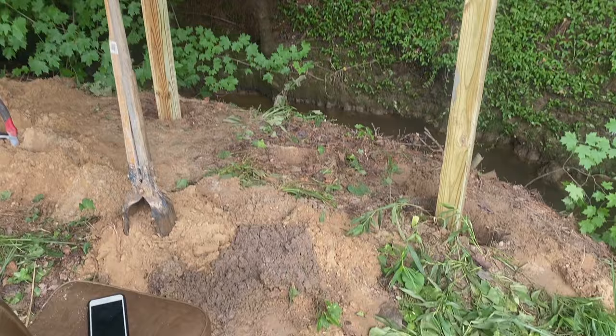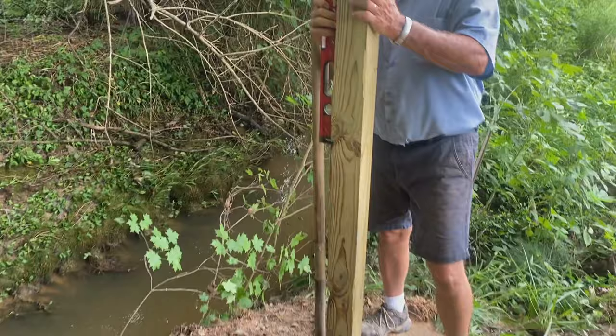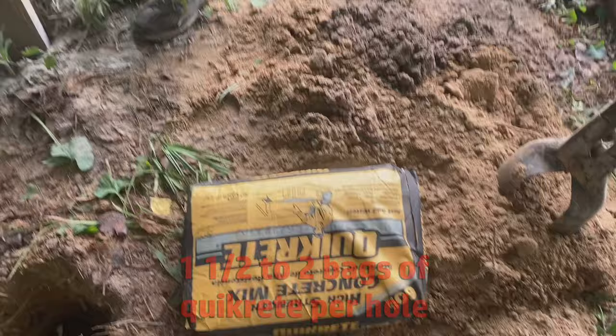All right, so we dug the holes three foot deep. We did three of them. We've leveled it both sides, and now we're tamping and putting in Quikrete, but you really don't have to tamp much.